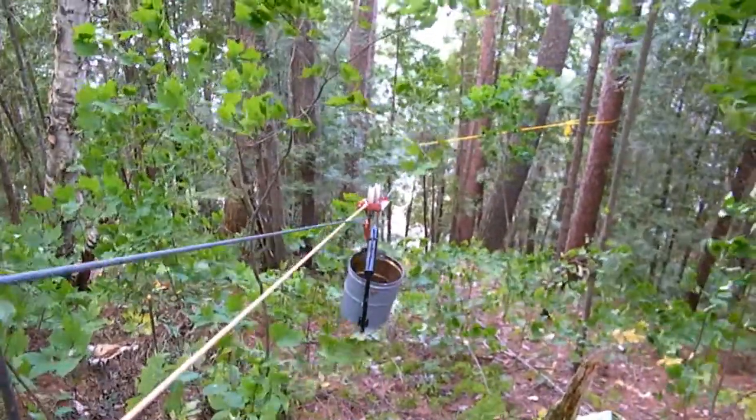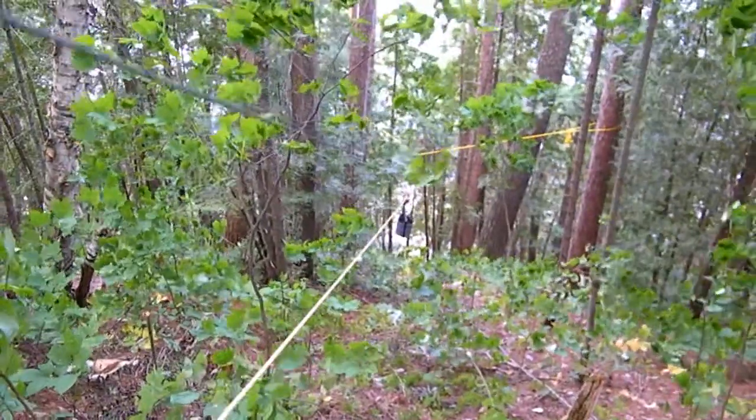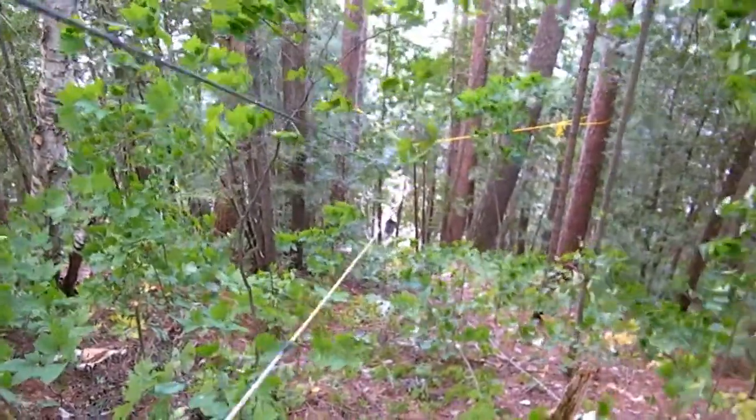What I want to do is some erosion control down below, and this is the best way I could figure to get some rocks down there.